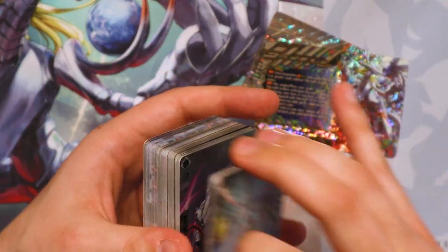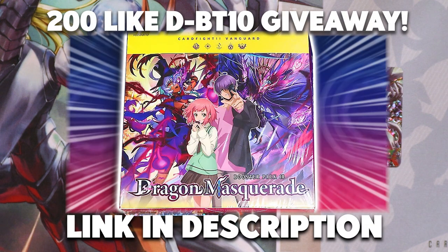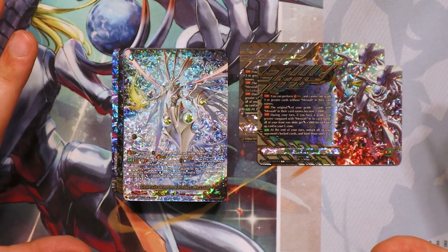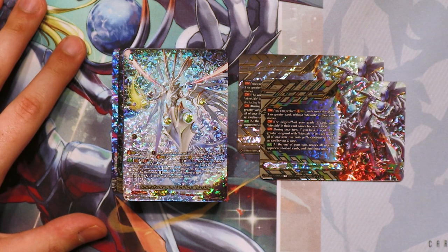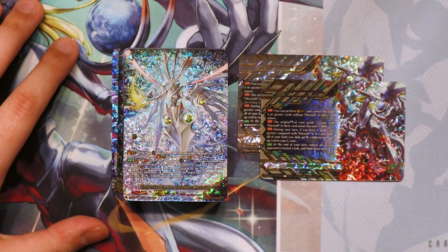We actually do have a few games we recorded recently of Justin using this deck and showing how good it is in general. So stay tuned for some Messiah content in the near future. Thank you so much for sticking around and watching this unboxing. As a reminder, we are still doing that giveaway for the box of DBT10, so make sure you check out the DBT10 unboxing video to get details on how to participate. Thank you to 50cards for sponsoring us and providing all the best Vanguard products and the best shipping and deals overall. You can use code NEXUS to get 5% off when you're checking out. On top of the fact that the cards are already so cheap, you can get them even cheaper with our discount code. Thank you again for watching and I'll see you all in the next one.